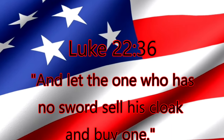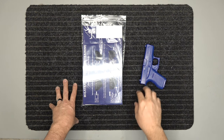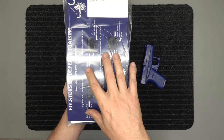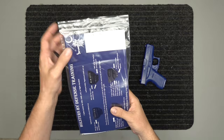And let the one who has no sword sell his cloak and buy one. All right, we've got our Glock model 42 holster here, and we've got a blue gun over here on the front of this card that comes with the package. You're going to see all about our holsters — what they do, what they can do.